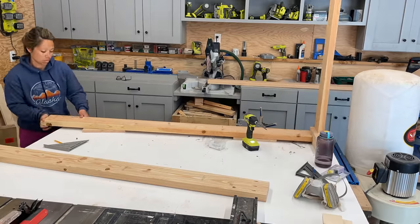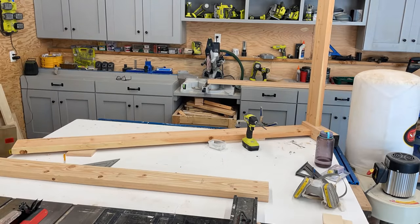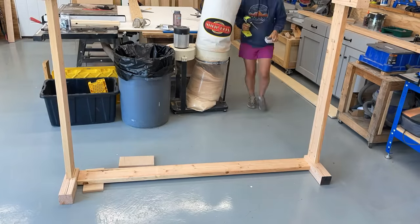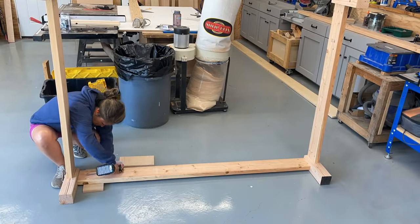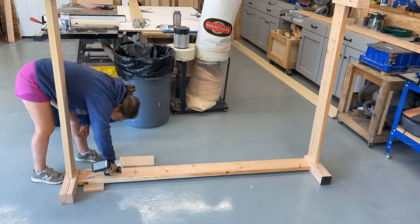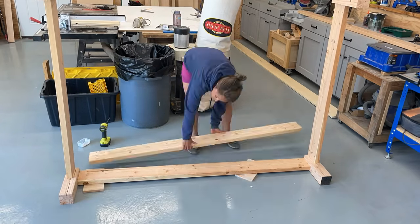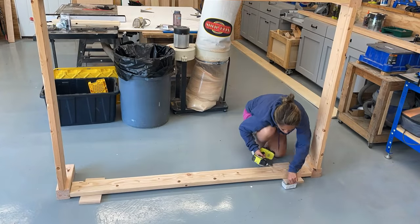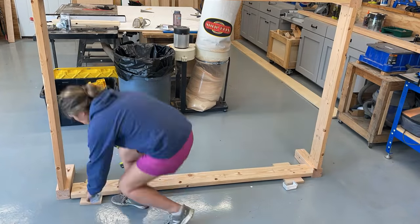I'm building a queen size bed and it got a little big for my workbench so I had to move to the floor. Just make sure you're working on a very level spot in your garage — as you know, garage floors usually slope towards a drain. I'm blocking up the 2x6 on the 4x4 leg to give me that little bit of an inset.